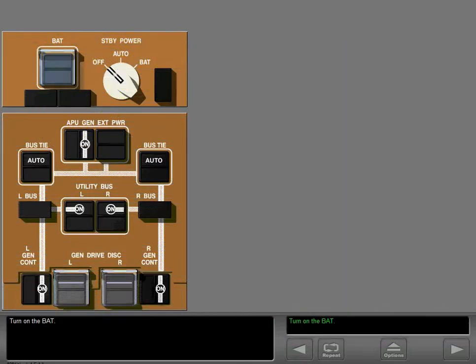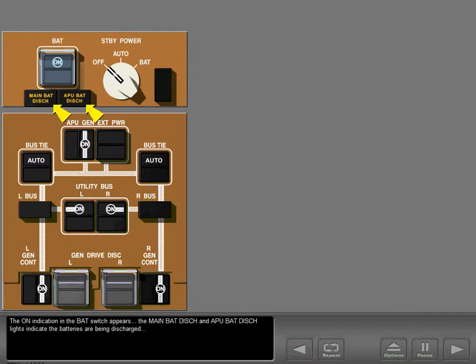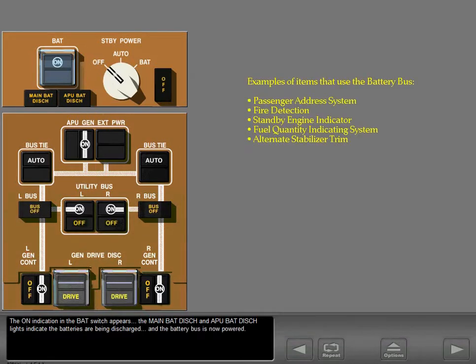Turn on the battery. The on indication in the battery switch appears. The main battery discharge and APU battery discharge lights indicate the batteries are being discharged, and the battery bus is now powered.